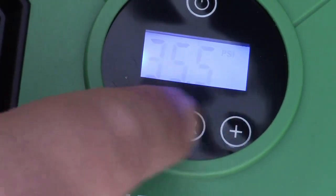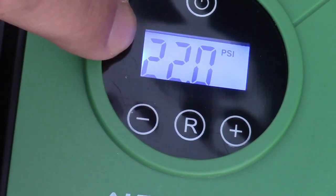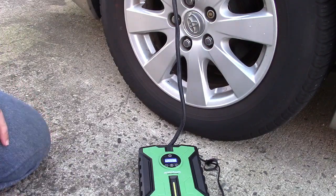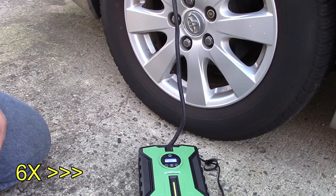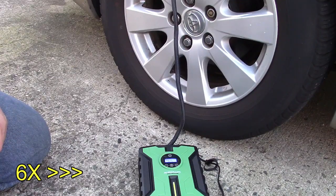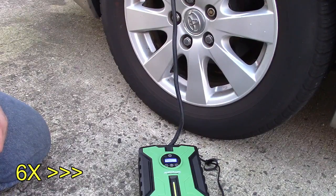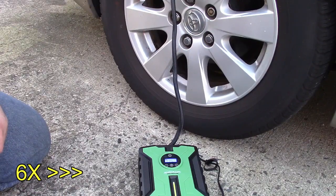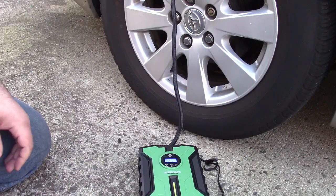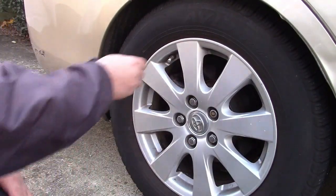Now we're going to set our pressure to 32 PSI. It'll flash for just a moment and then it goes back to the tire's pressure. Once you have that set you can go ahead and kick it on. And there we go — 32 PSI. You can shut it off and simply disconnect it from the tire.